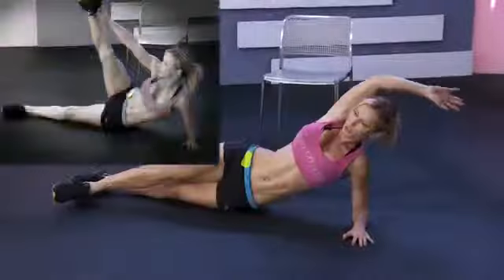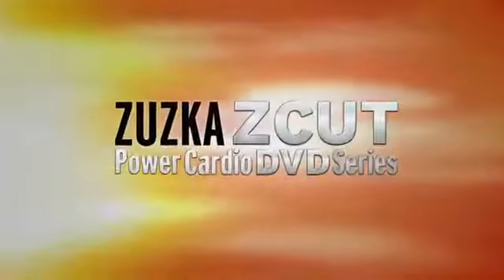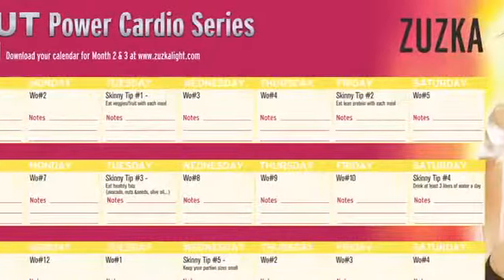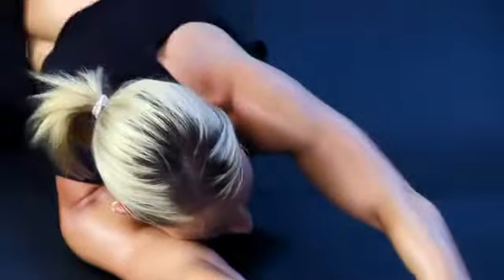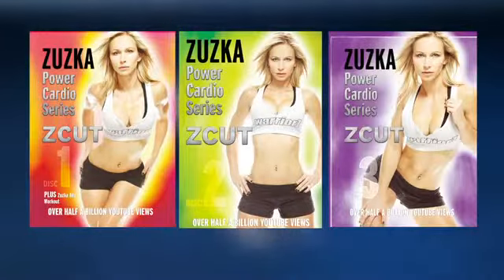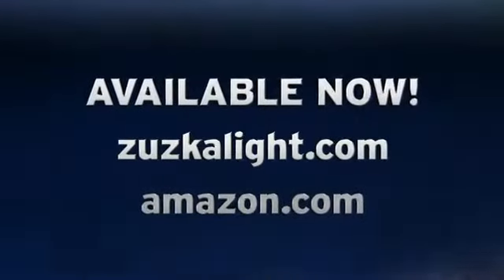You are going to be fitter, stronger, and thinner. But most importantly, you're going to love the way you look. The Power Cardio DVD series comes with three DVDs and a 30-day fold-out calendar that will guide you day by day to get you into the best shape ever. So now we're gonna do our cool down and stretching — that's what you should do after each one of your workouts. Hi!